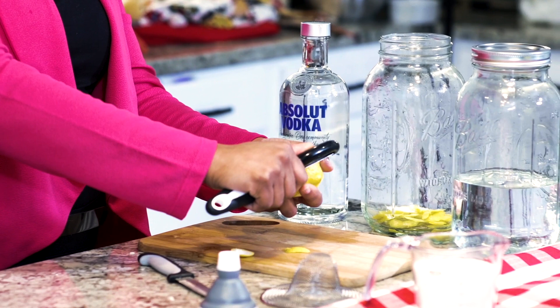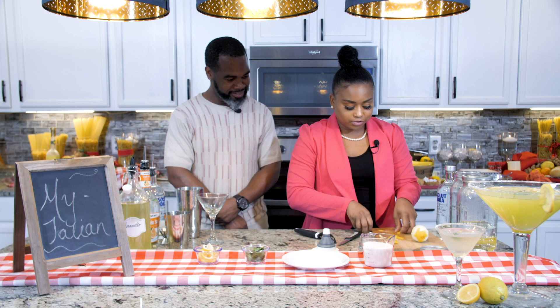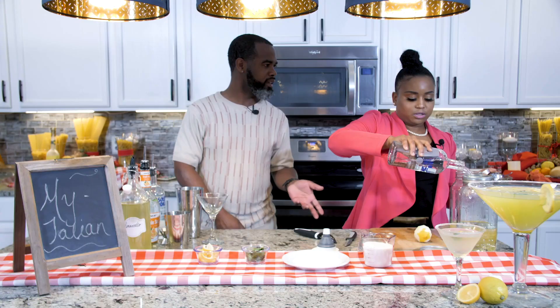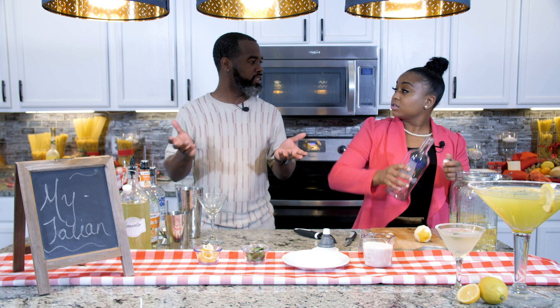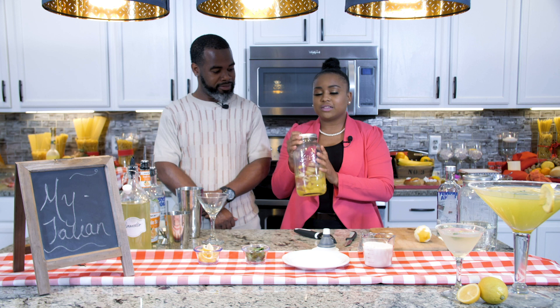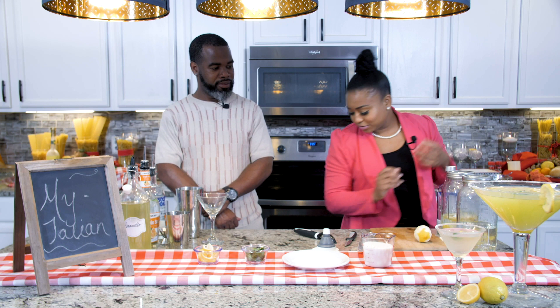You'll need three large glass jugs that you can secure and close. You need some sugar, a potato peeler, a strainer, and a funnel. Take your potato peeler and just peel the peels off all three of your lemons, then put them in a jug that you can close. This is about 750 milliliters of vodka — about three cups. Pour all of it in there. You want this to sit for at least three days, but you can leave it up to a month. The more you let it sit in the vodka, the more lemony your drink will taste.